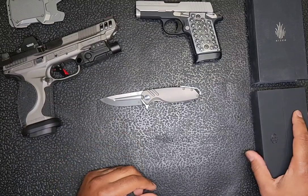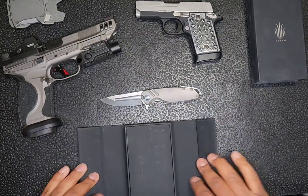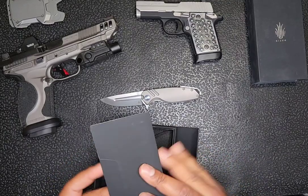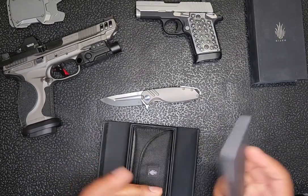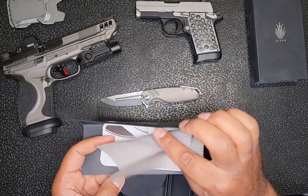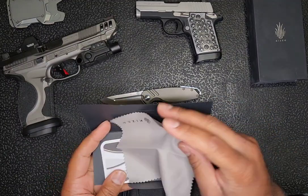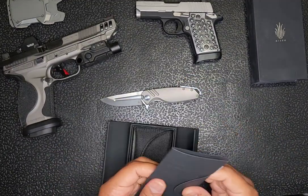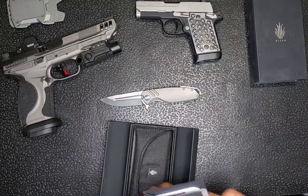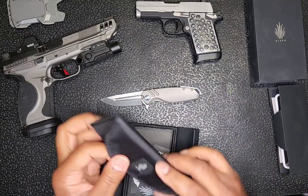The knife comes in this beautiful box, with a beautiful packaging sleeve. There's a bi-fold inside — I haven't even opened this, but let me open it. There's a microfiber cloth in there and then some literature on the knife, and I'm sure maybe literature on Kaiser as a company.